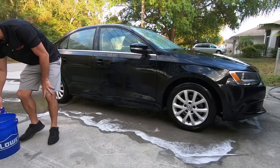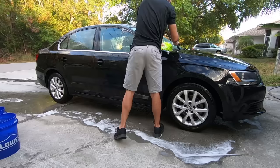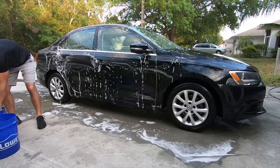Once the wheels are all done we're going to start with the two bucket method hand wash. One bucket is a rinse bucket and one bucket is the wash bucket. You're going to start from high and go low, making sure you rinse the mitt throughout. Because you're rinsing the mitt throughout the wash, you're less likely to drag dirt across the car, and it helps reduce water spots especially in the sun.